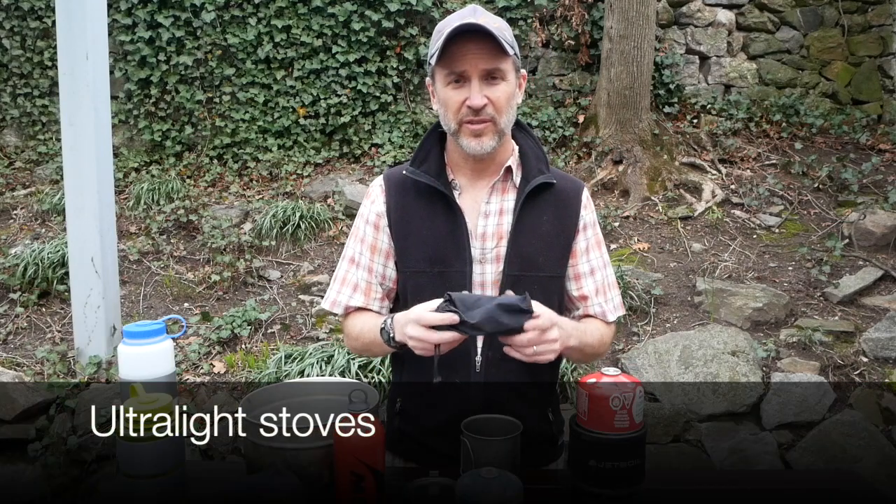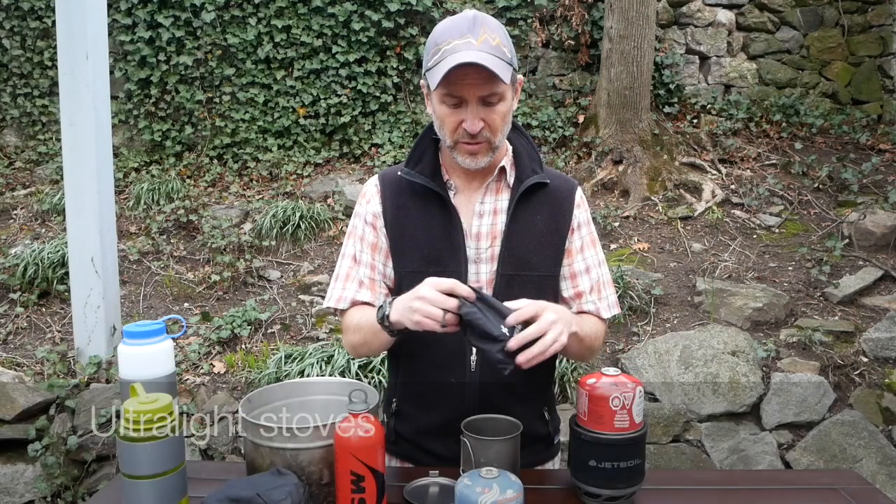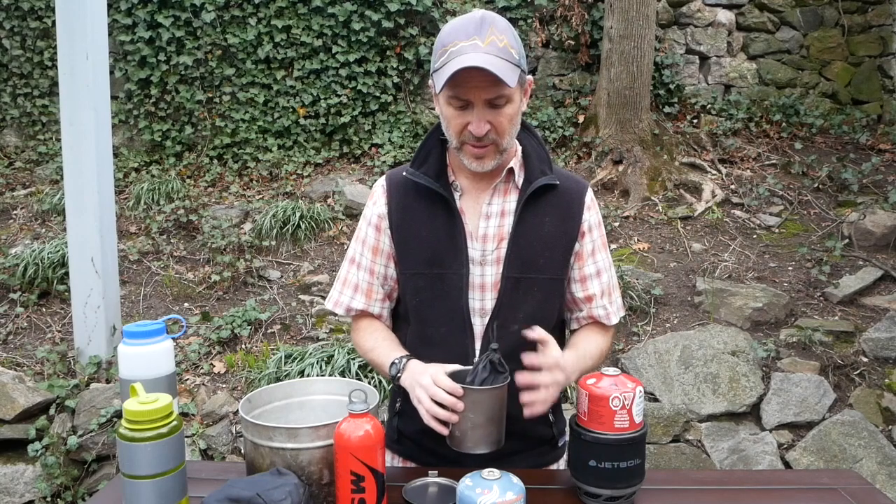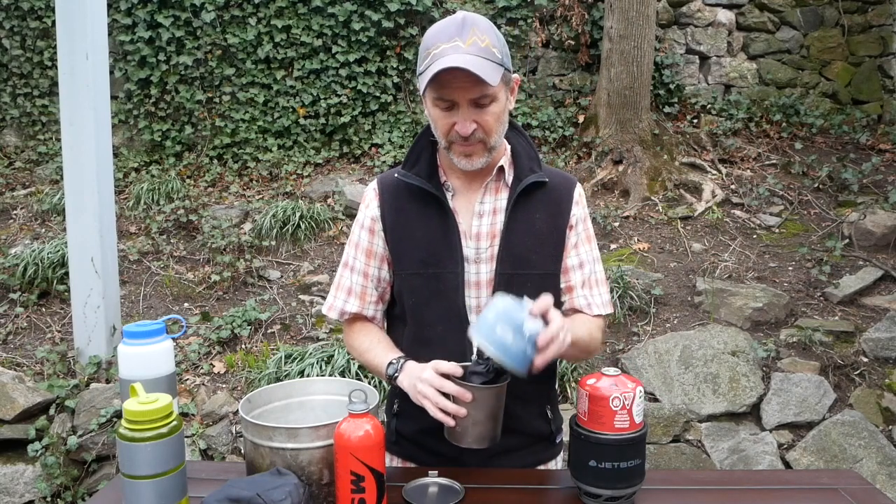Here we've got an ultralight stove. In here is the actual stove. It connects to the fuel canister here, and then you've got to have a pot that sits on top. This whole kit is pretty light — it's actually a little bit lighter than the jet boil setup, but again, really only good for one person.